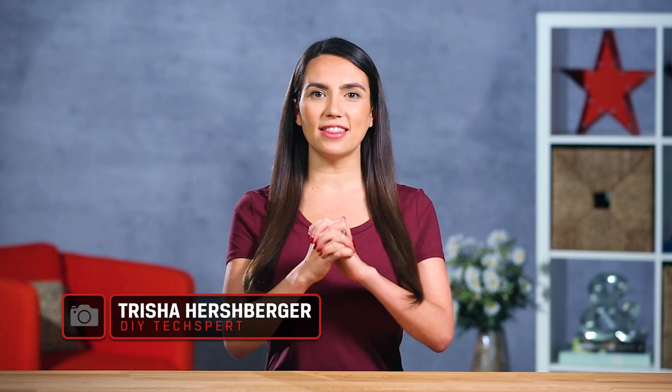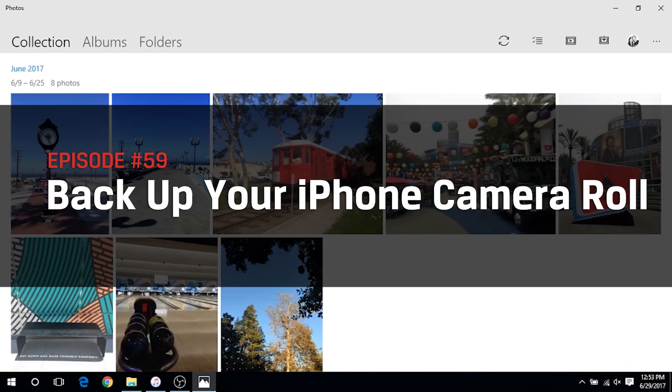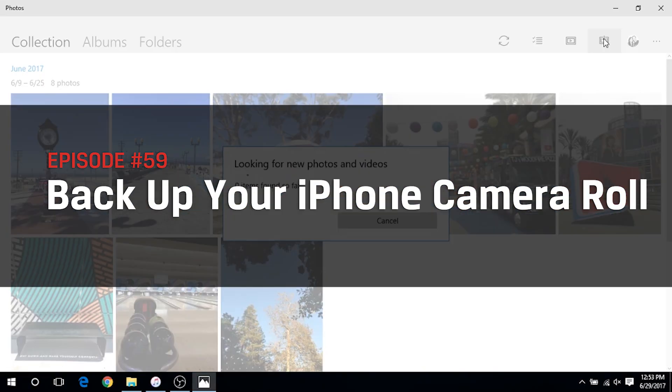What's up guys, I'm Trisha Hershberger and in this episode of DIY in 5, we'll share some methods for backing up that iPhone photo roll of yours. If you're not the iDevice type, no worries — don't forget to subscribe and check out how to take great pictures with all sorts of phone, camera, texting, rideshare hailing machines.